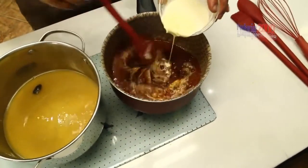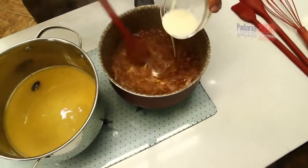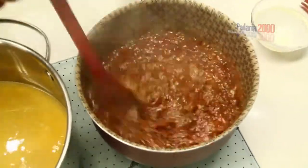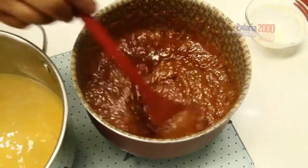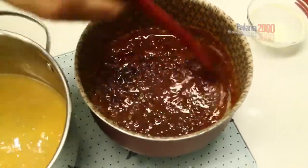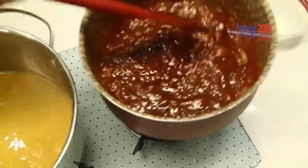I added the fresh cream. It turned into this nicely golden caramel, beautiful. Fresh cream at room temperature — if it's cold, let it warm up a little. Now I'll turn off the heat and let it rest until the orange juice reduction is finished.